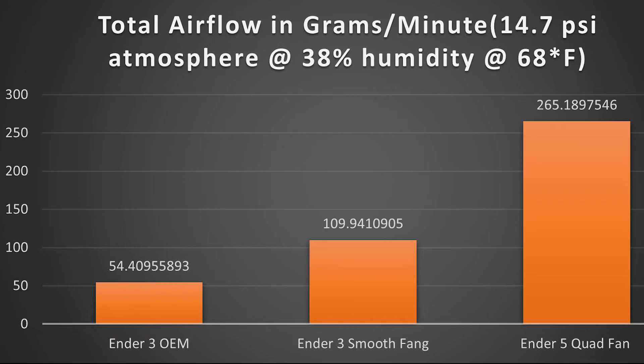Take this data with a grain of salt — I'm not entirely sure how accurate it is. I went to a blower website and used their standard measurements: 14.7 atmospheres, 38% humidity, and 68 degrees Fahrenheit for air temperatures, then used their conversion rates to convert my cubic feet per minute and pressure into an airflow number. So if I did this wrong, please let me know and I'll be more than happy to fix it. But from what I can interpret, the Ender 3 fan is severely underpowered compared to a 5015, and my four little 2510 fans will outflow a single 5015 fan by over double.